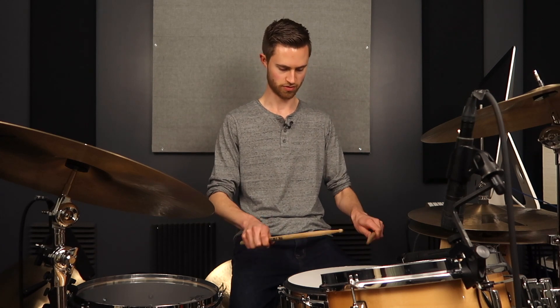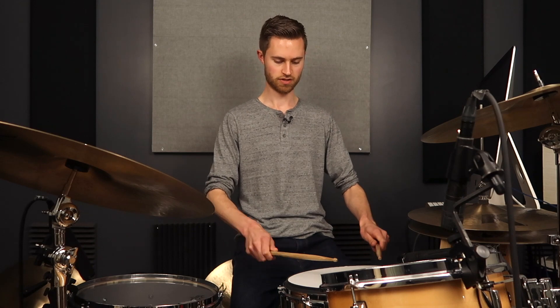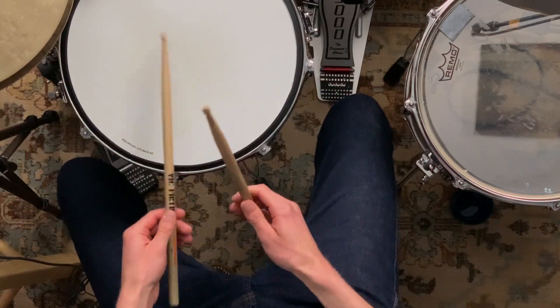With German grip, we're playing with our palms down — it's very stiff — and it's actually very wrist driven. French is hands turned, thumbs on top, very light, loose, delicate.